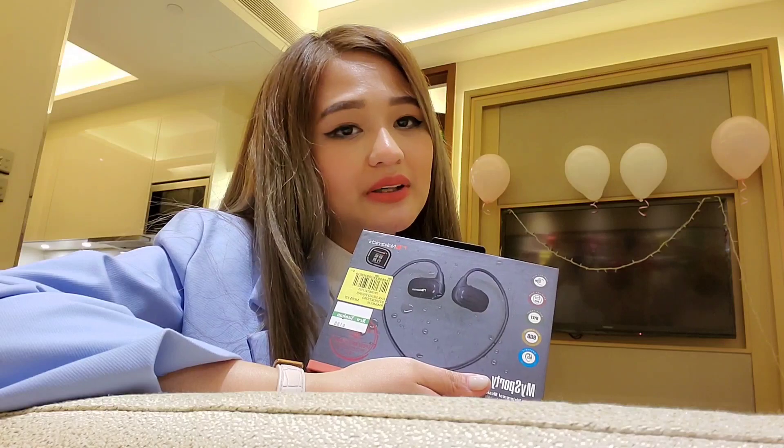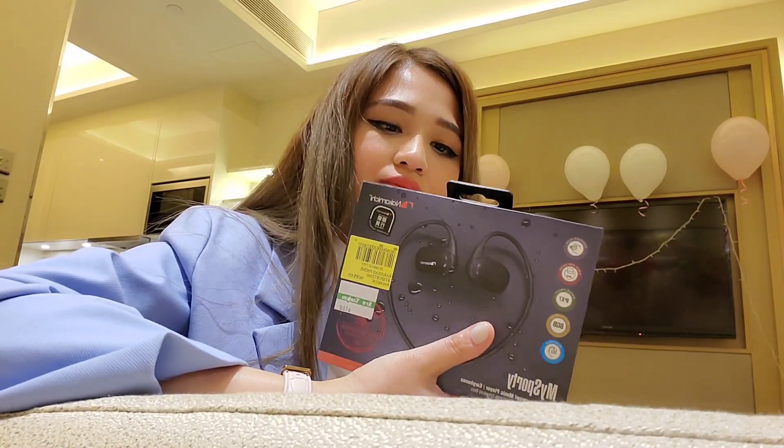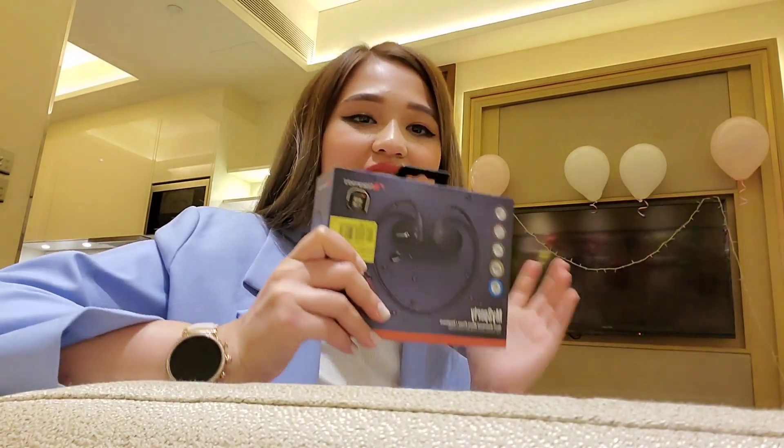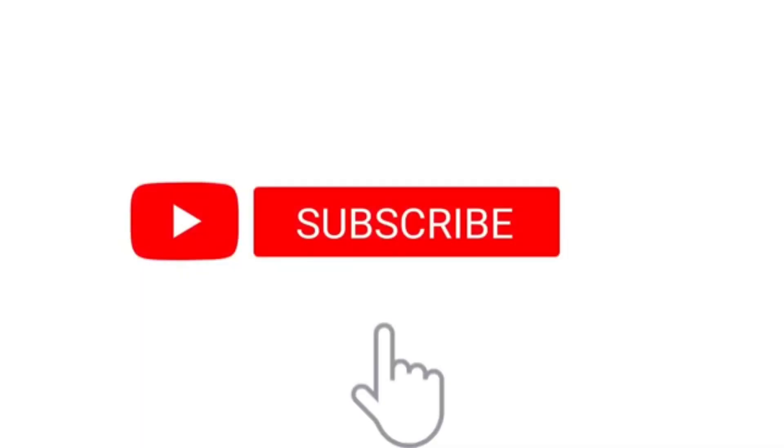Nakamichi is known for their great quality and sound system. I think I got a jackpot. This is another unboxing day. That's it — thank you so much for watching! If you're new to my channel, please don't forget to like, comment, hit the notification bell, and subscribe. See you on my next vlog. Bye everyone, bye mga ka-explorers!